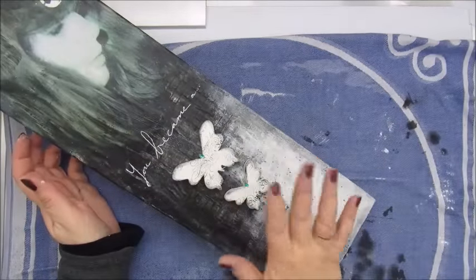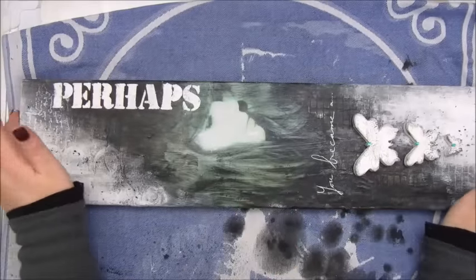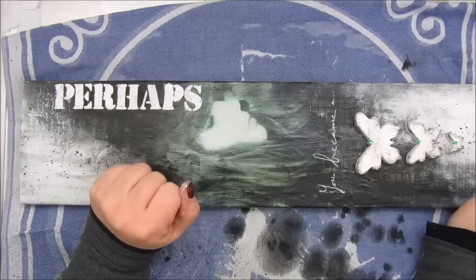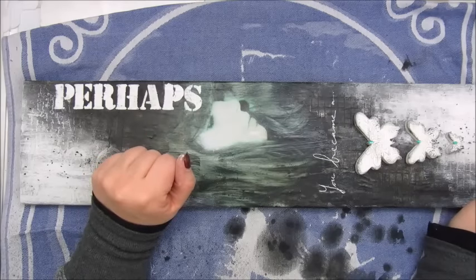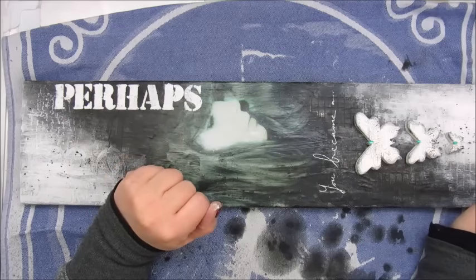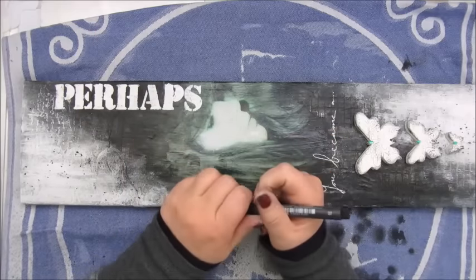These are okay. I need to write here again, but I'm going to leave it for a while. Looking at this, I'm thinking those letters are too white and I want to tone them down a bit. I'm not sure how to do that — maybe with a Faber-Castell Artist Pit Pen.